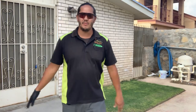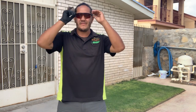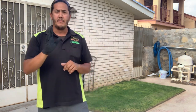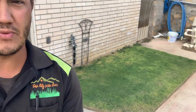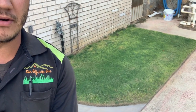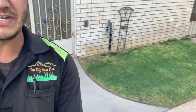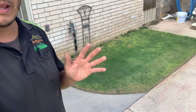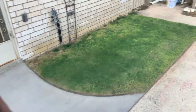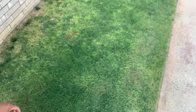Hey guys, Chris Rod here. So yesterday we made a video about August lawn care and I told you guys I was going to be putting down some fertilizer, which I did, but I held off on the iron application to fix this lime green looking lawn area back here. I wanted to hold off because I wanted to give you guys a better look at the lime green color. Now with the shade today and a little bit of light, you can definitely see some of that lime green color in here.